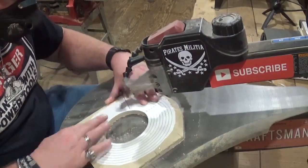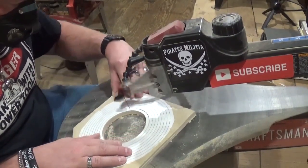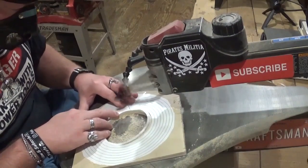With the tightness of everything here, it is very important that you stay as loyal as you can to the cut line. I'm just taking my time as always and letting the blade do the work.